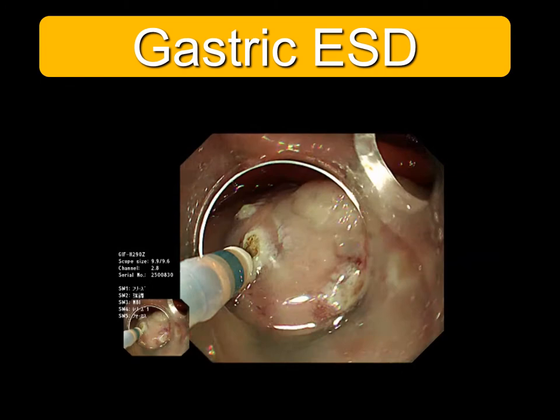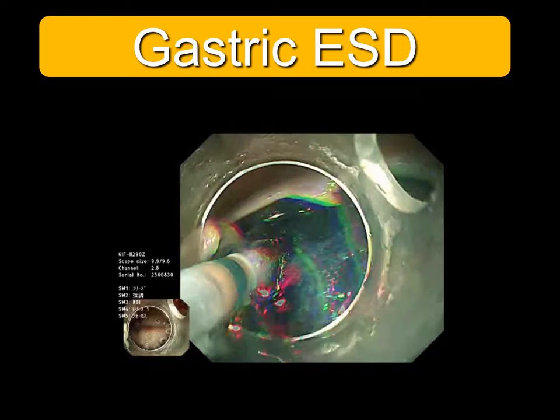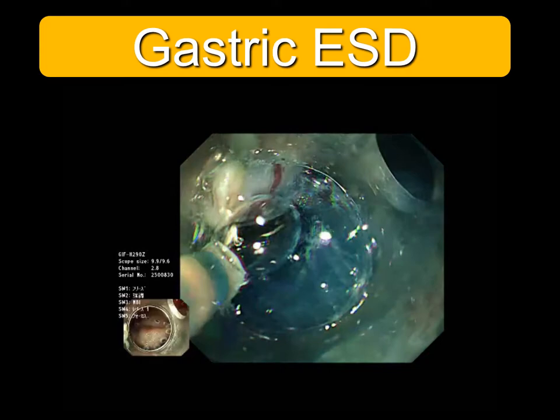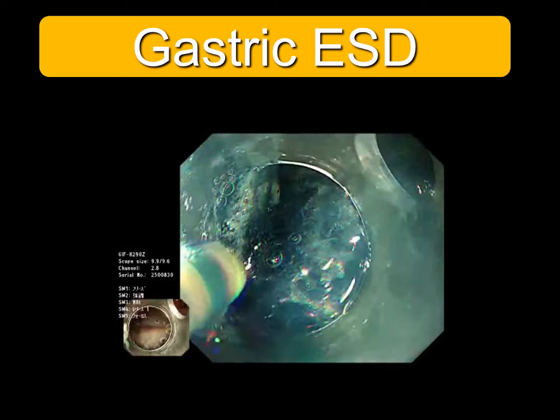I will show you a video of simple gastric ESD. I usually use the dual knife provided by Olympus. Hyaluronic acid or glycerol with blue indigo carmine is injected into the submucosal layer, so you can see the blue submucosal layer. The addition of blue indigo carmine to the solution for local injection makes it easy to distinguish the submucosal layer and muscle layer.